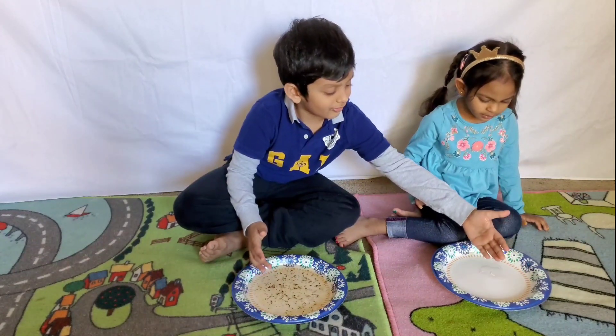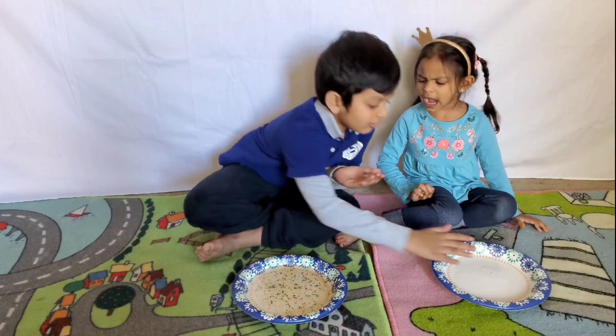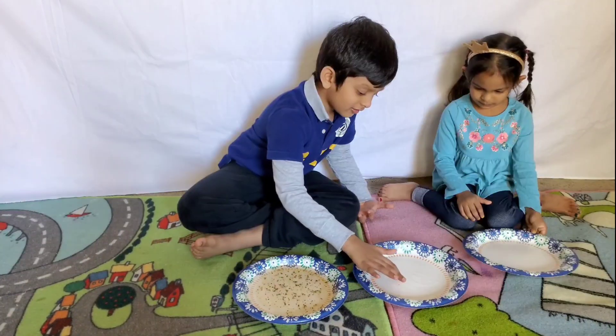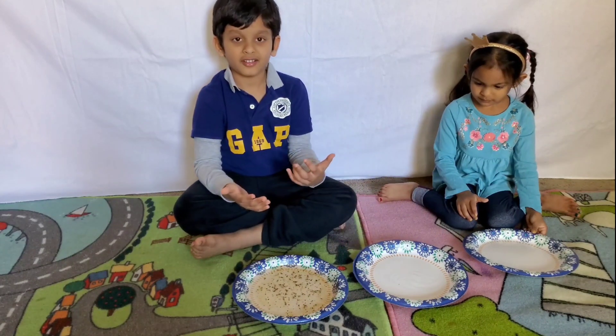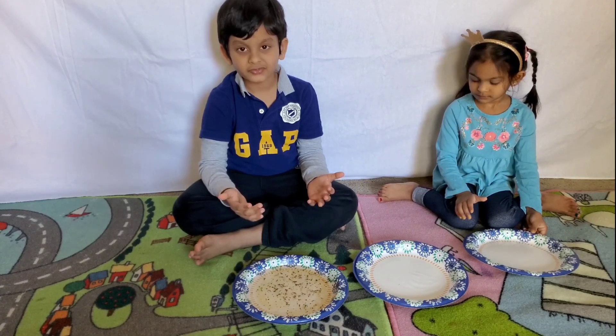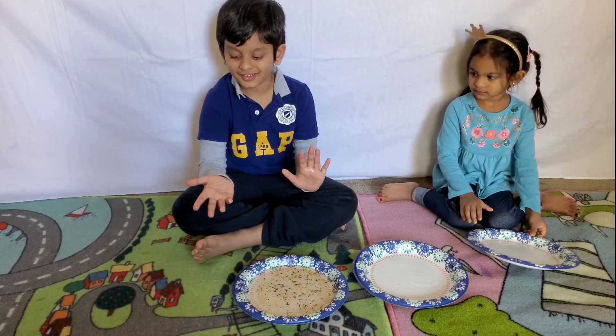No, no, not that one. That finger — rub your finger. Yeah. So now you're wiping your hands with the soap. Yeah. So now your hands are clean. Clean. That's right.